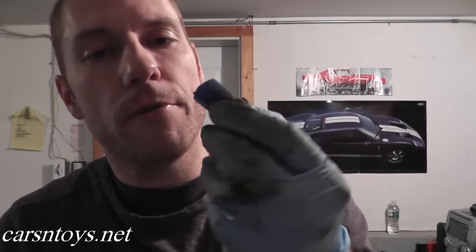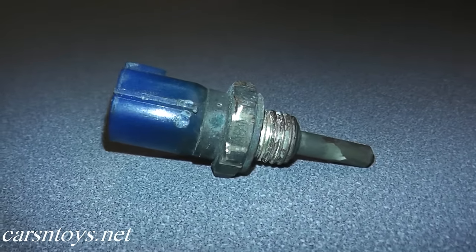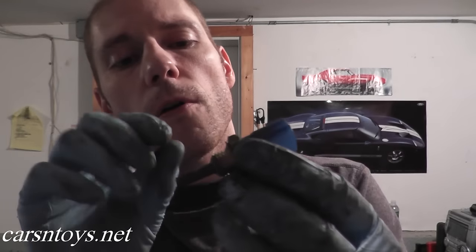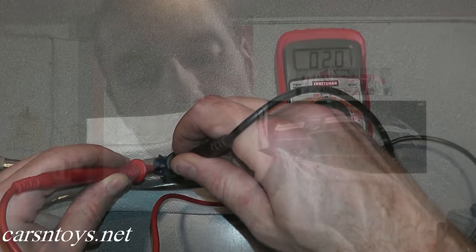Today we're looking at an engine coolant temperature sensor. If you have code P0115, there are really only two things that could be your problem. Number one is the harness connector that plugs into the coolant temperature sensor is no longer working correctly — maybe you have a cut somewhere in the wire — or you have a problem with the coolant sensor itself. I'll show you how to test this sensor and pinpoint where the problem is.